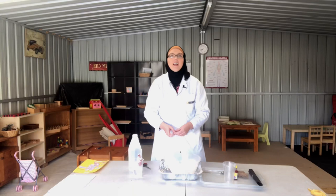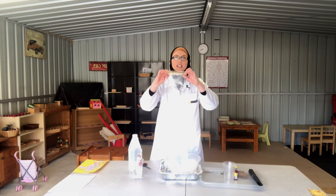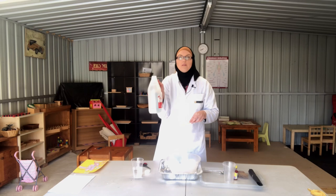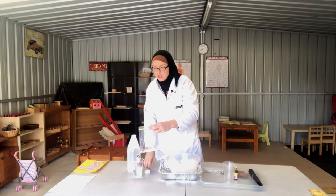Then what happens? Well our food goes down to our stomach, and our Ziploc bag is going to act as our stomach. Now inside our stomach we have stomach acid. For the acid today we are going to use some normal vinegar. So I'm going to pour some vinegar into our stomach and that is going to be our stomach acid.